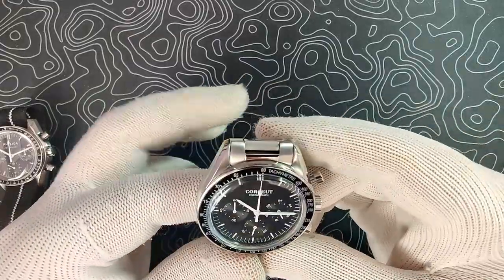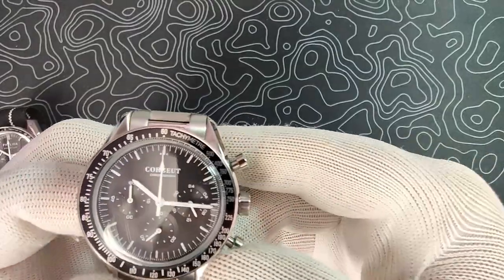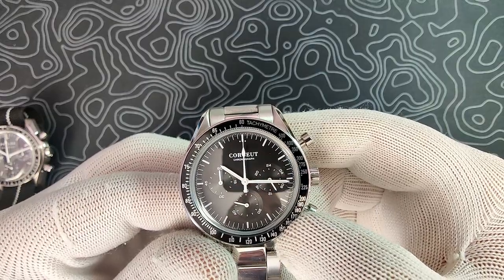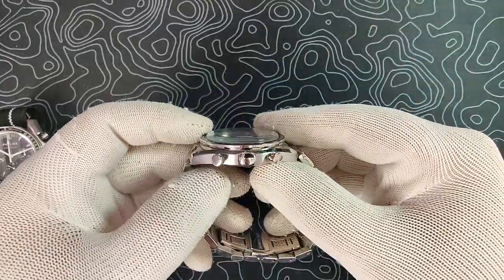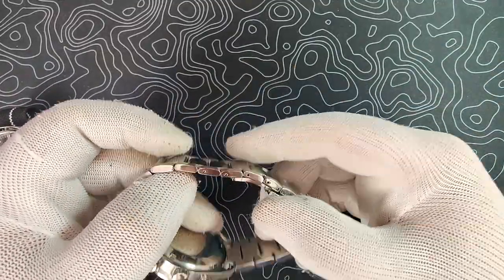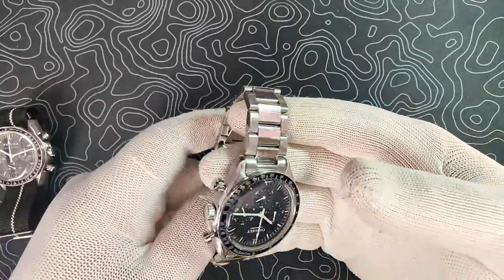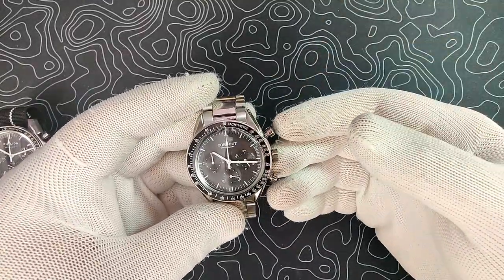As for quality control issues, I had none. The bezel lines up with the dial really nicely. The only real problem is the chronograph second hand being just a little to the right — that's pretty much it. I did have trouble removing some of the bracelet pins, and I've heard from another person who also had trouble. Just keep that in mind — I was able to get a good fitment but it took a little bit of work. Other than that, it's really, really good.